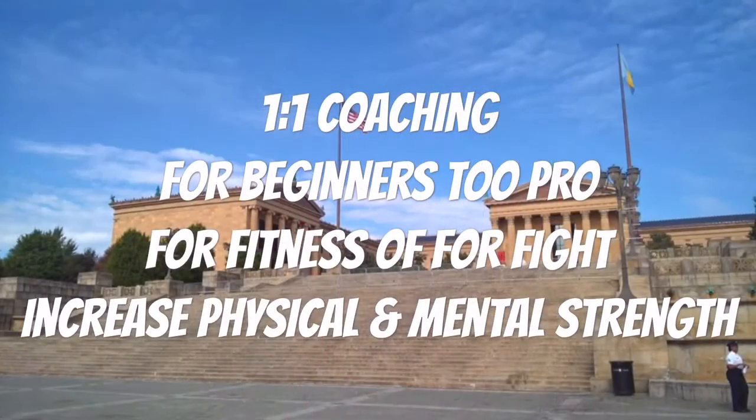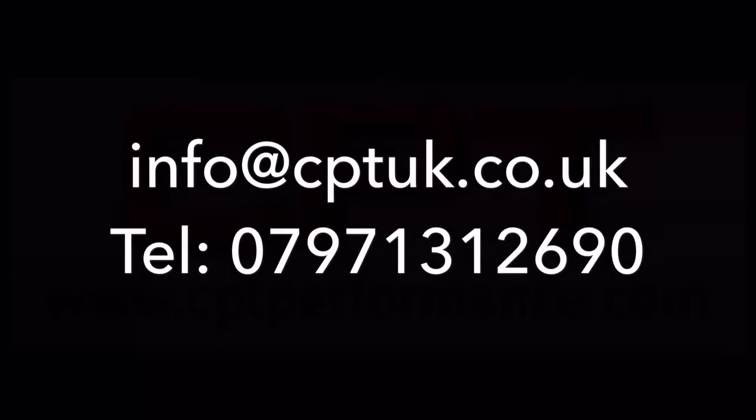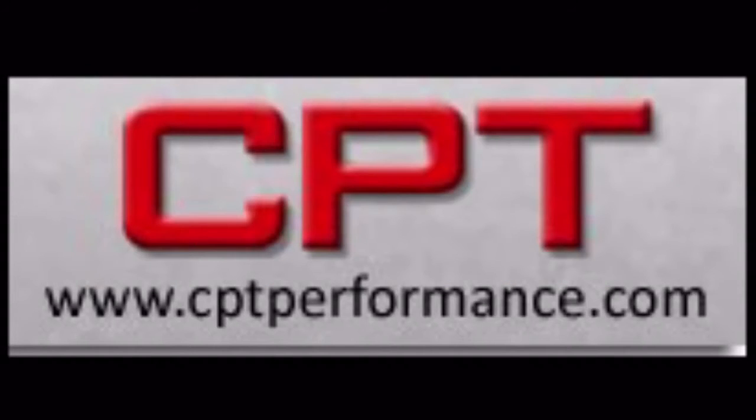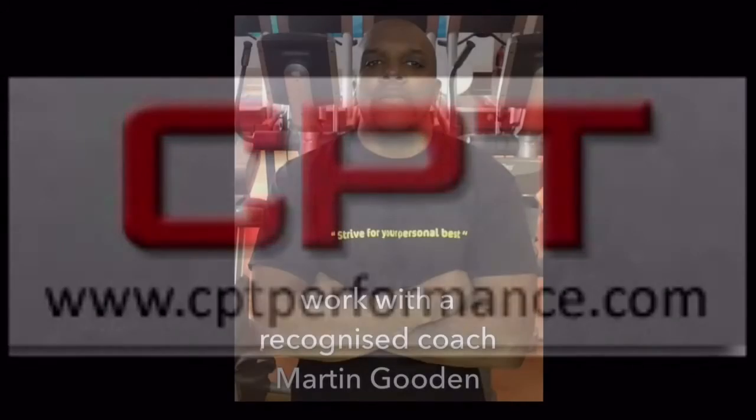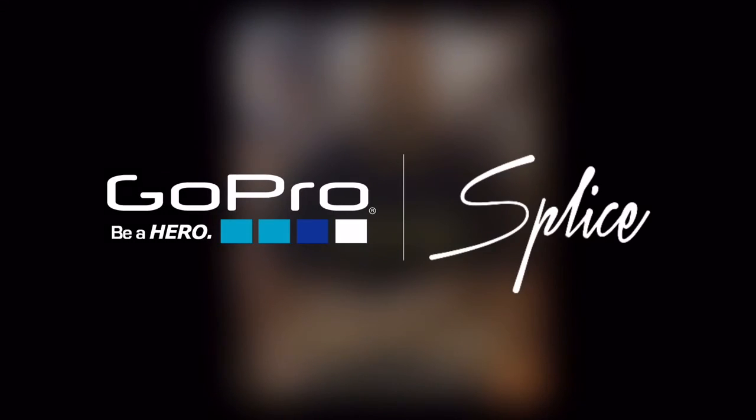So if you're interested in coaching, whether you're a beginner or a pro, or you want it for fitness and weight loss, or to take it to another level with fighting, work with a recognised coach in Martin Gooden, who has a lot of experience and will get you the feedback and the fitness what you need and the results what you want. Have a great day.